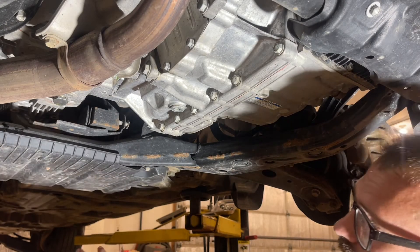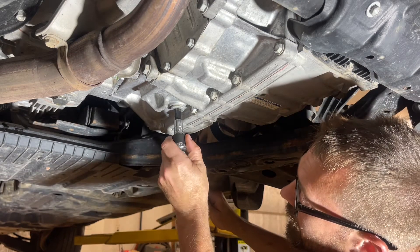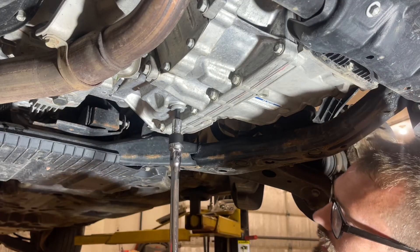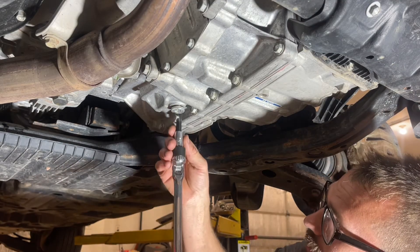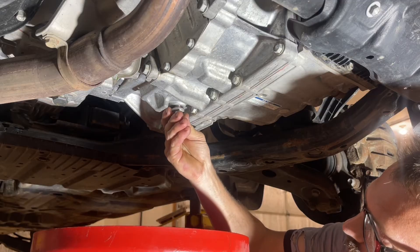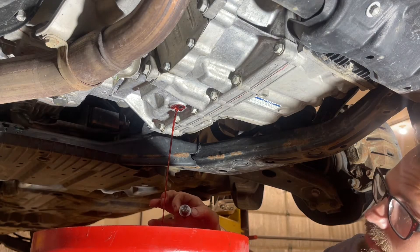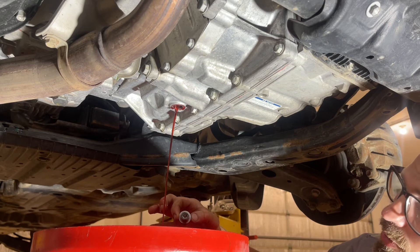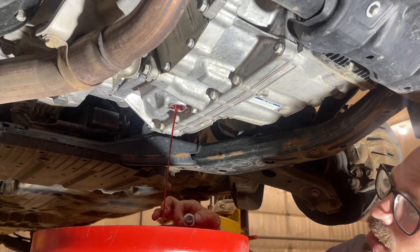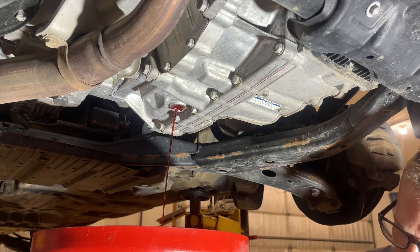Moving under the vehicle — there's the back, there's the front, and here is our drain plug. It's a 10mm hex bit, so we've got a breaker bar on it. It took a good snap to break it loose. We'll get this out and get our drain pan under here. The fluid looks great, which is expected — this vehicle has 35,000 miles. The owner just bought this 2019 and wants everything fresh, so this is very proactive maintenance.